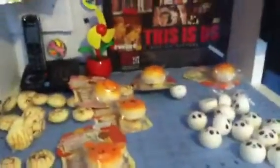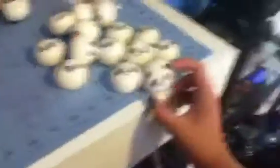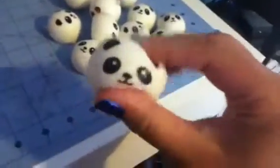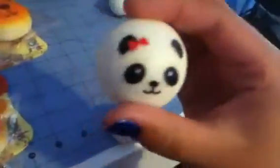First, these are all the squishies I have left for sale. We can start with the panda buns. The panda buns are $1.50, and the faces I have are the boy panda face, tongue sticking out, and the girl with the red bow.